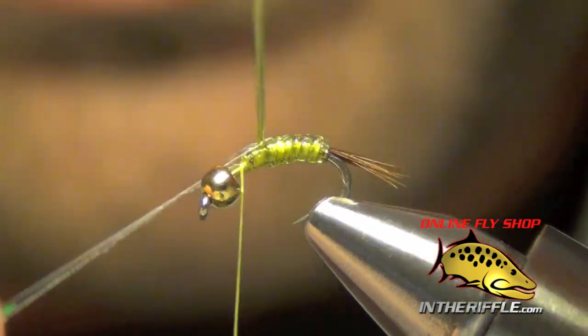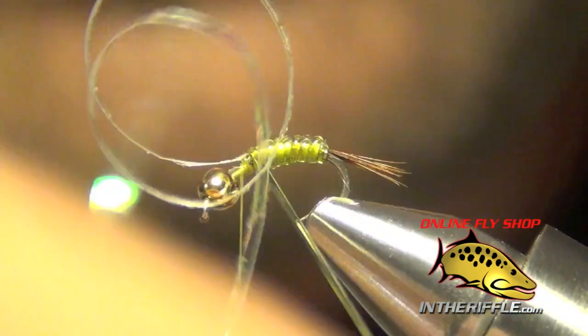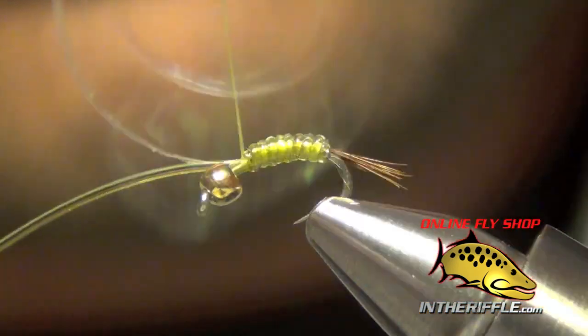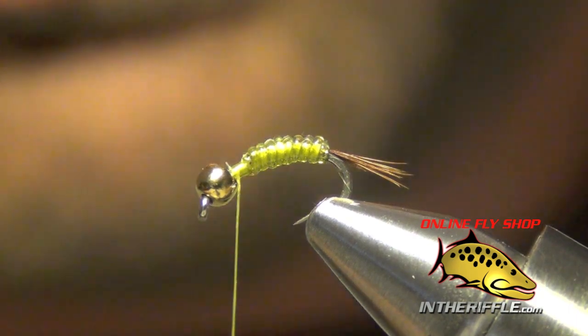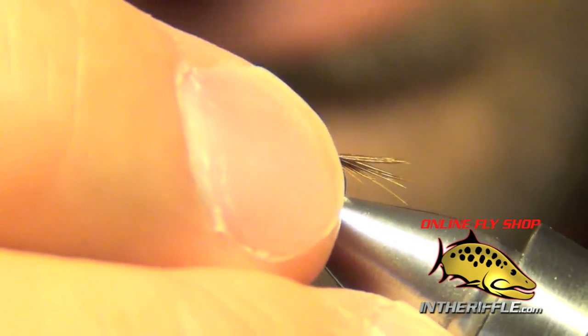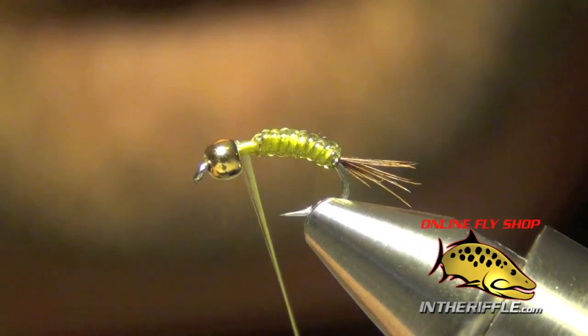It should only take you four or five wraps, especially on a smaller Mighty Might. When you get to the thorax, you can capture both the tinsel and that d-rib, then trim both out of the way. We can reposition our hook here. What that's done is it's created just a hint of flash and segmentation on the fly.